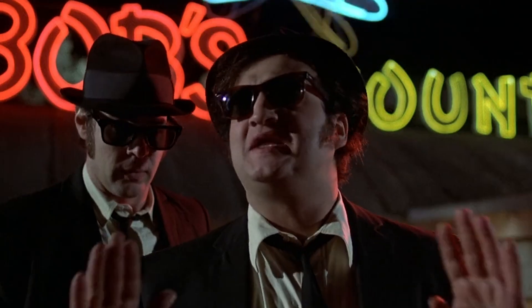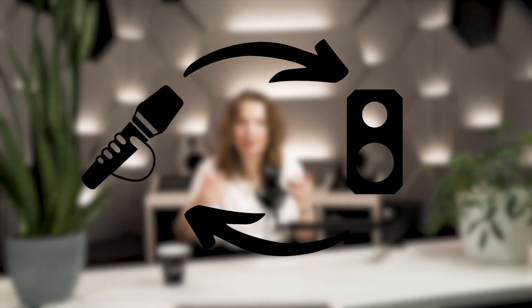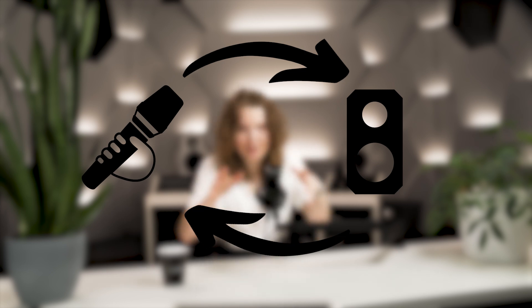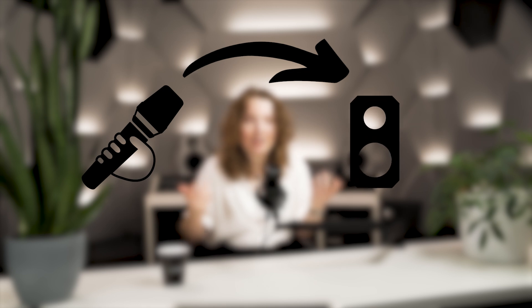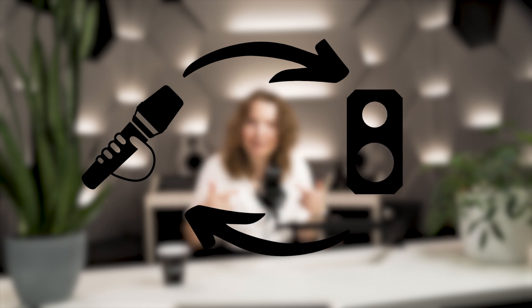First, let me quickly explain what audio feedback actually is. Audio feedback happens when the output signal gets back to the input and, you probably guessed it, creates a loop. In a live context, the microphone picks up sound, that sound is then amplified, comes out of a loudspeaker, and then gets picked up by the microphone again. This creates a loop which quickly turns into an oscillation at some frequency and causes that unpleasant squealing sound.